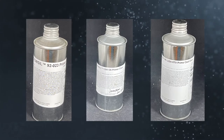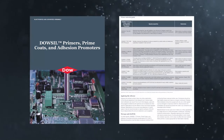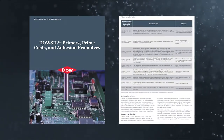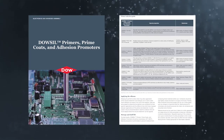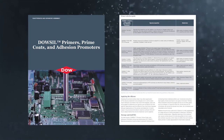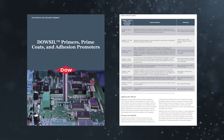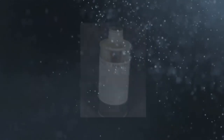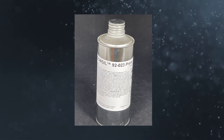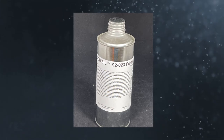Primers essentially can turn adhesion on just where they are applied. Dow has primers for a variety of surfaces in silicone product combinations. While any primer may improve adhesion, use the Dow Primer Selection Guide to choose top candidates for a given combination. Best practice is to test several primers to determine which will work best for your specific application. Now that you have one or more primers to test, let's walk through the best ways to use primers to achieve optimal adhesion.